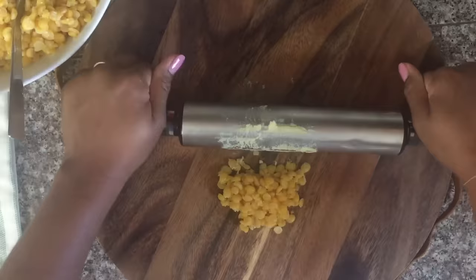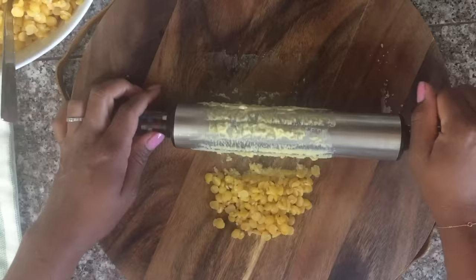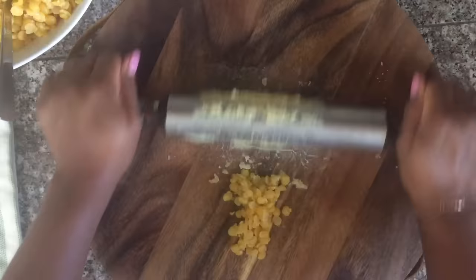Now a lot of people and a lot of recipes will tell you that you need to have a little bit of grain in your dal puri peas to have good dal puri. I'm here to tell you that the kind of dal puri I enjoyed in Guyana when I was a little girl — the ones that street vendors sold, the ones they sold in my canteen in high school — was the most delicious paper thin dal puri. The peas on the inside was always really soft, and this is how you achieve that.